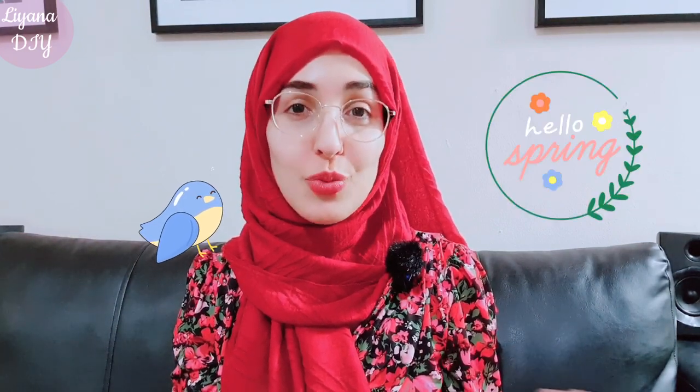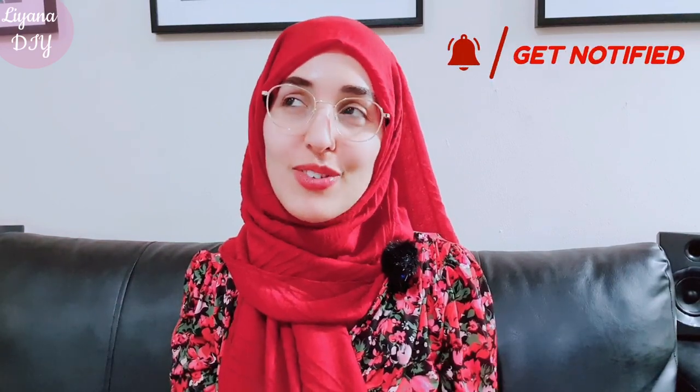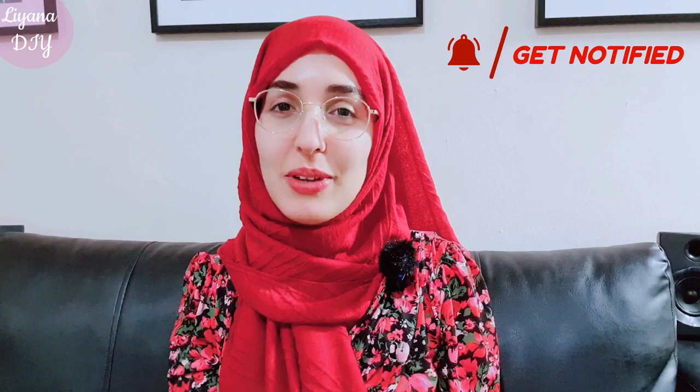Hi everyone and welcome to today's video. I am so excited for this one. I'm going to be doing my first project for spring 2023 and spring is my personal favorite season. I love all of the seasons but spring has a special place — I just love when everything bursts back to life. I'm going to be sharing how you can make your very own beautiful spring cloche.